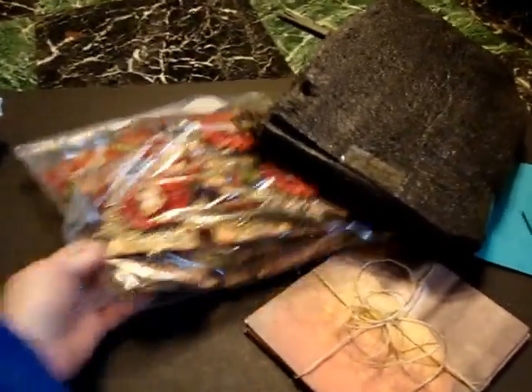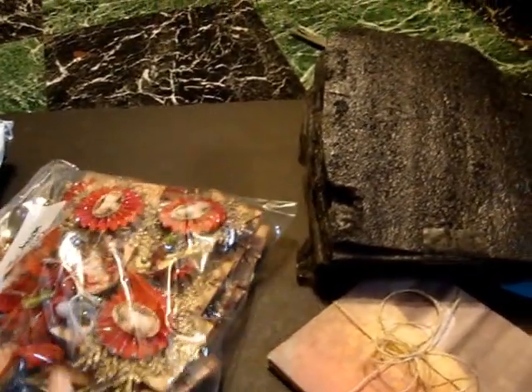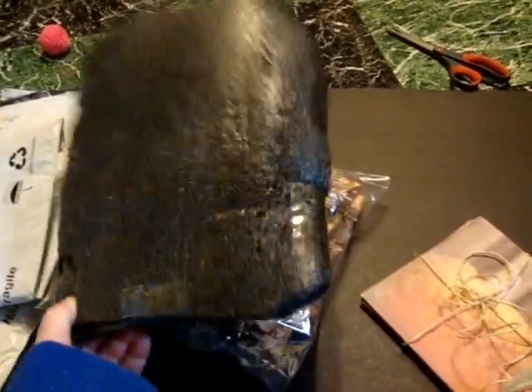And always, always, in a stick pin swap, put it in a Ziploc bag. In any packaging for any swap, packaging is important. So please don't be chintzy or cheese out on packaging.